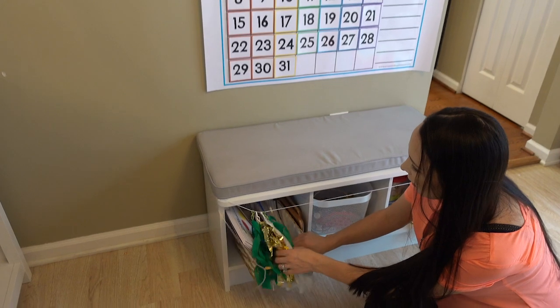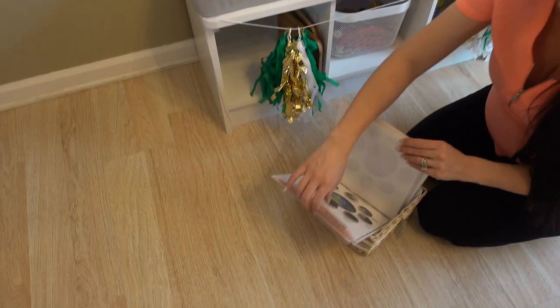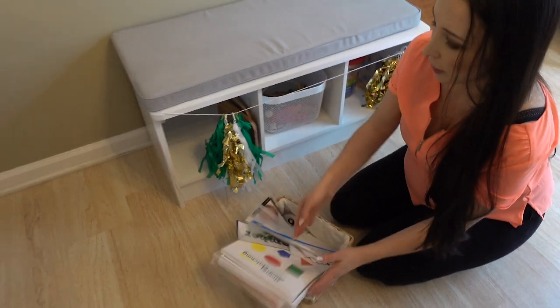And then on this side I'm making a basket — it's not finished yet — with some things that I've downloaded from Arrows and Applesauce. These are just manipulatives that the kids can play with or we can use during our lessons.